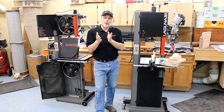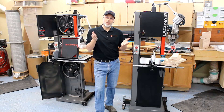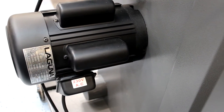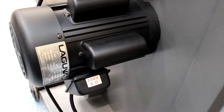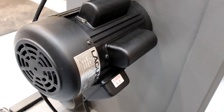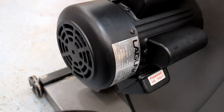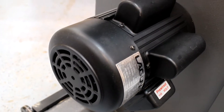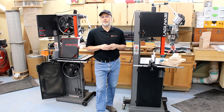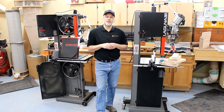Some people wanted to know: is it the same motor just wired 110 volt versus 220 volt? I'll hit that right up front — no, it is definitely not. The two and a half horse motor is physically larger and has about 42 to 43 percent more horsepower than the 110 volt one and three quarter horse. You could rewire the one and three quarter horse motor to run on 220 volts, but you're still going to have a one and three quarter horse motor with the same throughput performance when resawing.